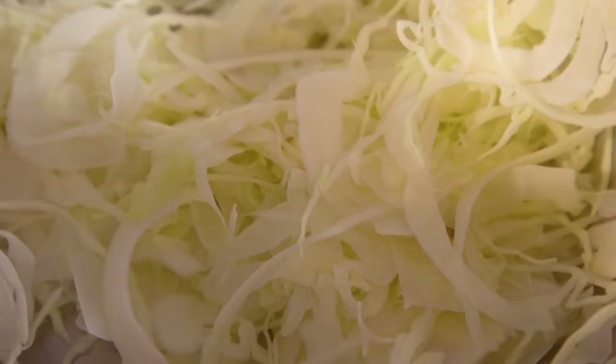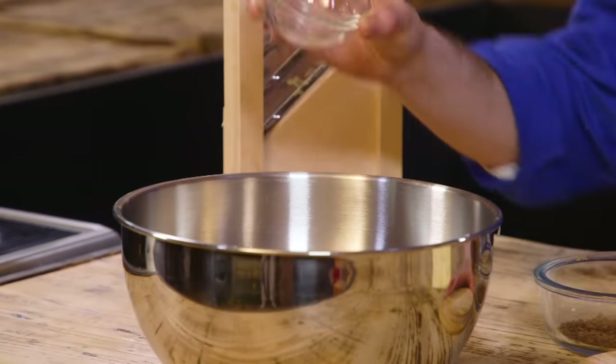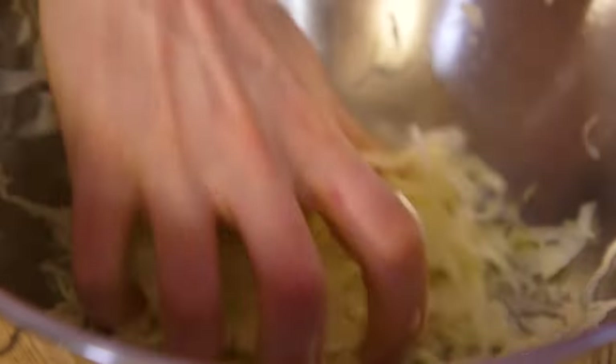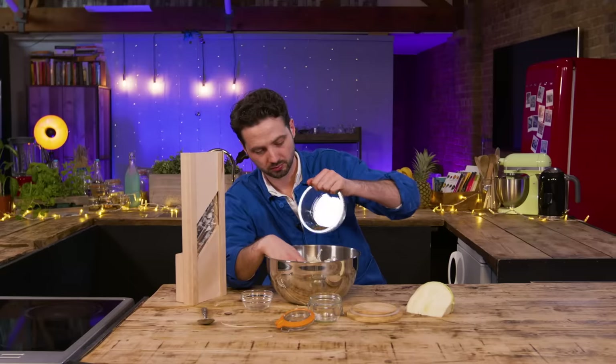Could you have done that by hand? I could not have done that by hand. It does all the leaves and even the firm stalky stemmy bit, which means you get no wastage — you literally push the whole cabbage through. The process is very simple: you're preserving the cabbage. Two percent salt will kill the nasty pathogens. Get your hands involved, mix and scrunch it all up until water comes out. The good bacteria will survive and begin to ferment, eating the natural sugars from the cabbage.